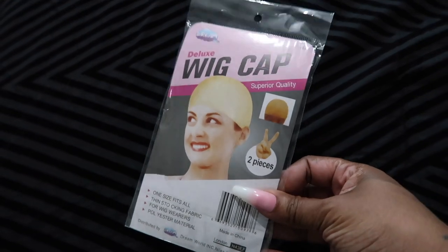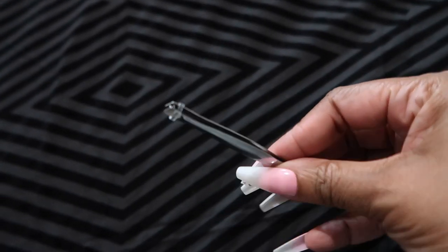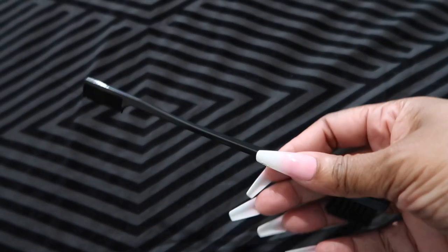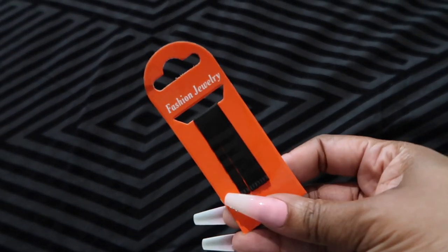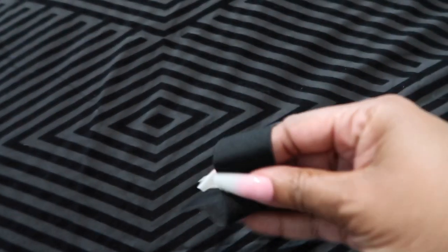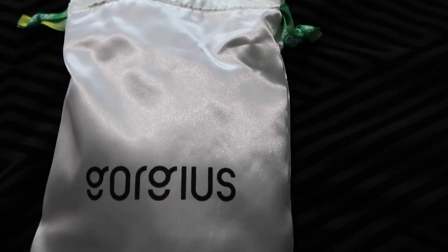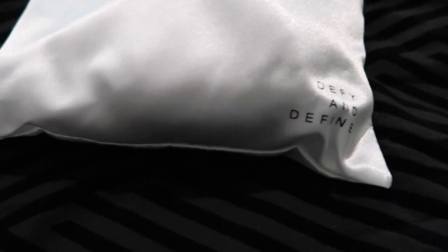Here are the wig caps — there are two pieces. Let's hop into this bag that will double as a makeup bag. There is a set of tweezers in this bag, an edge brush which you won't really need with this wig, but they do sell different types of wigs. There are bobby pins, clips to clip your wig back and style it, and a band in case you want to put one in your wig. The drawstring bag is also great for storing your wigs.